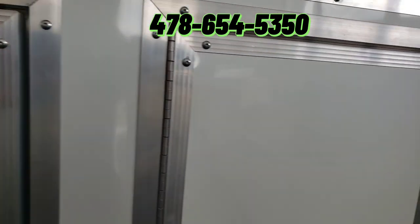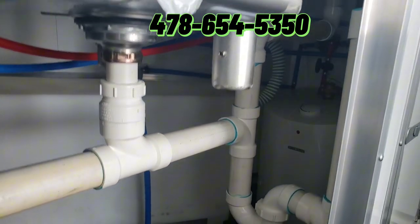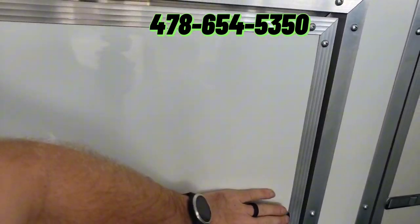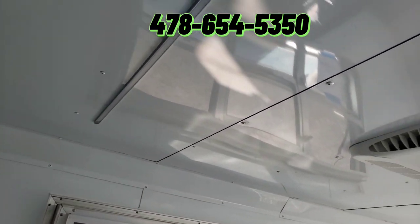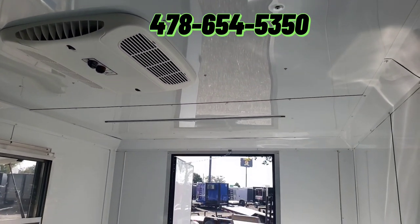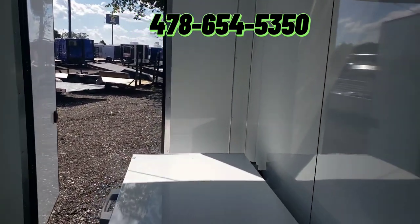You can see the panel box underneath the windows there, and cabinets. The hot water heater and all is underneath the cabinets as well — it's going to be a six-gallon hot water heater. You've got LED strip lights in the ceiling, as well as a 13.5 AC unit with heat. We typically use aluminum on all our walls and ceiling — this has got the white aluminum finish on the inside.